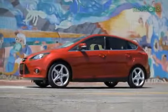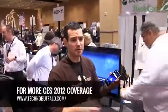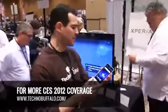Thanks to Ford for powering our CES coverage. What's up everyone? John Rettinger from TechnoBuffalo here taking a look at the Sony Ericsson Xperia S. Why don't you guys come on in and take a closer look?